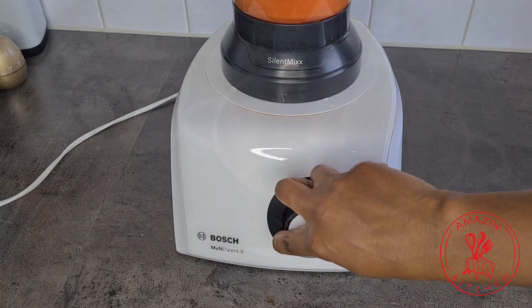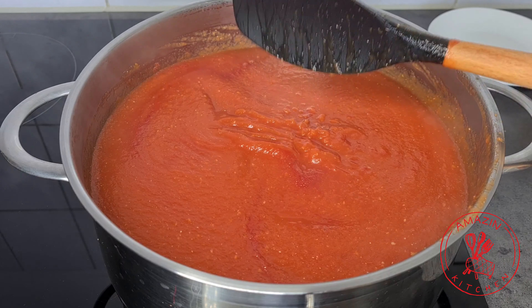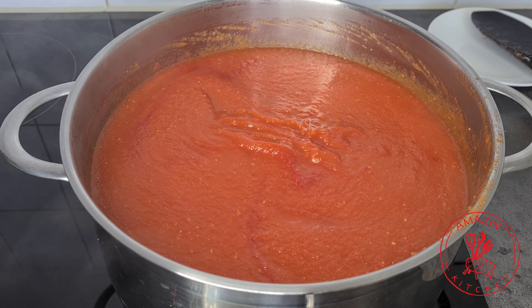We are now left with this beautiful thick and silky tomato puree. You can go ahead and use it as is, but I am going to boil it for an extra 30 minutes just to make it more thicker. After 30 minutes, my tomato puree is all done. It's so thick and it coats the back of my spatula just like this.